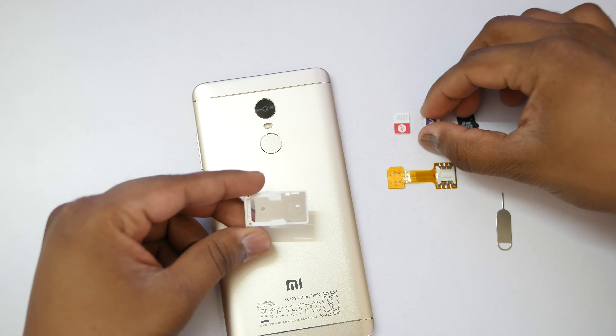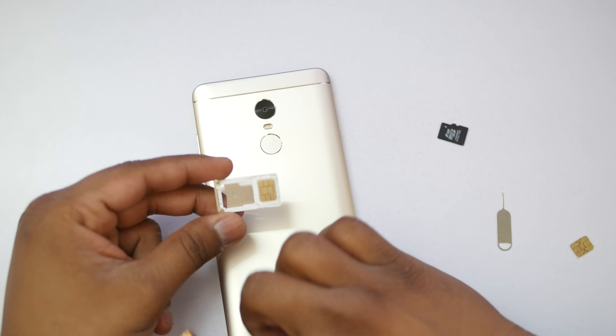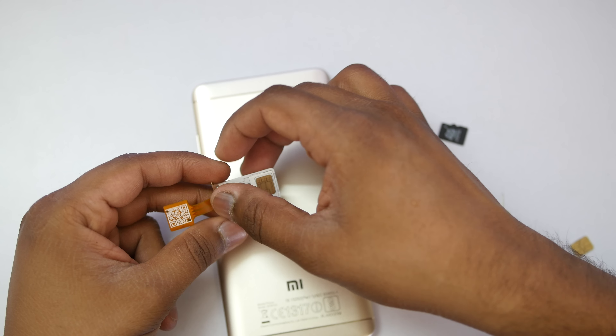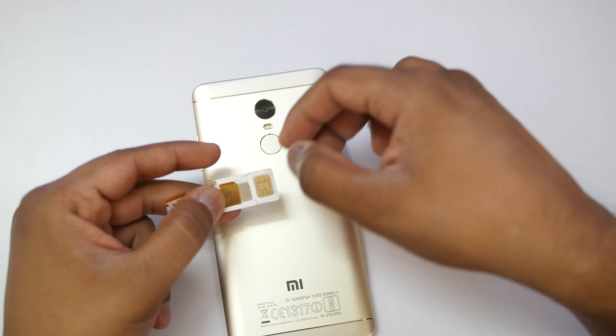I will use two SIM cards plus SD card at the same time on Redmi Note 4 in a very simple method. Now the method you are seeing on screen right now is actually a little difficult and it might damage your SD card or SIM card, and you might have to go to the service center or SIM card store to get a new SIM card.